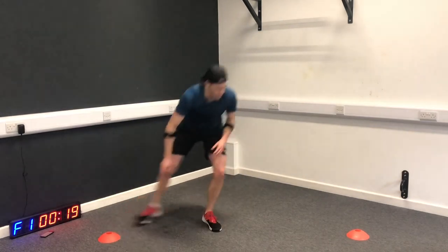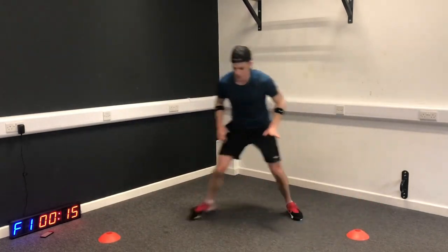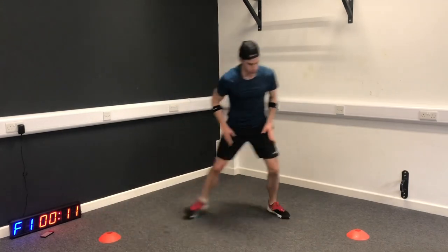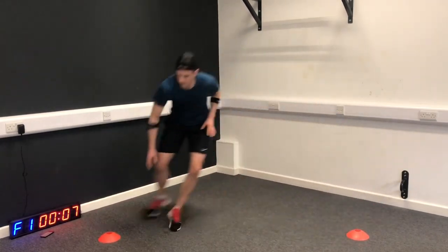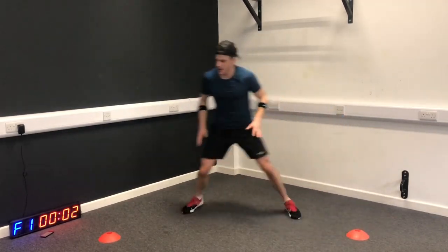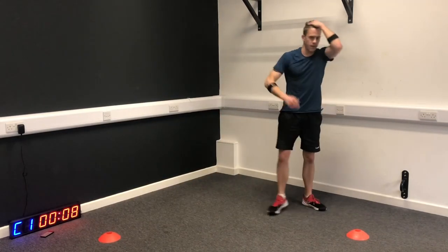Shuffle - let's go. This is round four, we've got two rounds to go. Quick feet, quick feet, quick feet. Got to have fast feet as a batsman, as a fielder, especially as a wicketkeeper.